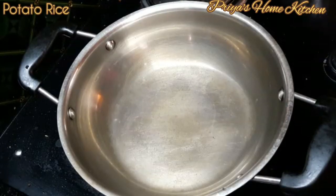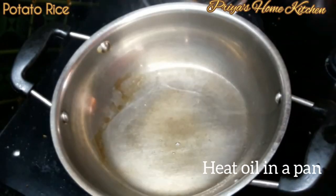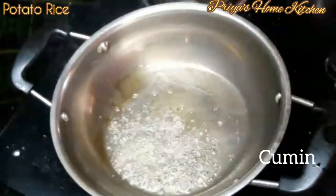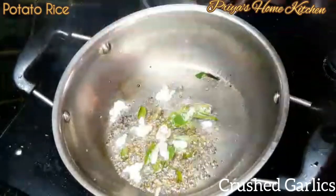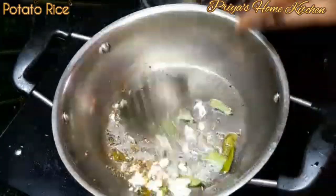Let's make a pan. Put a little bit in the pan. Let's fry it. The pan is very good.